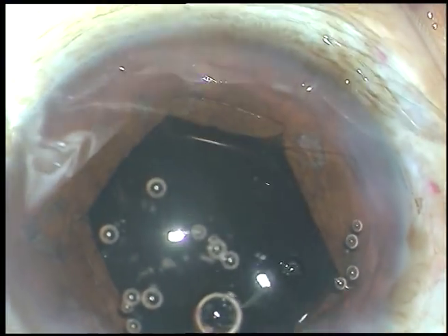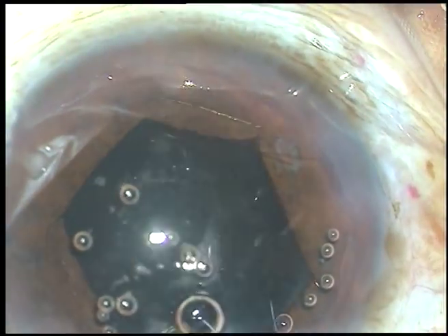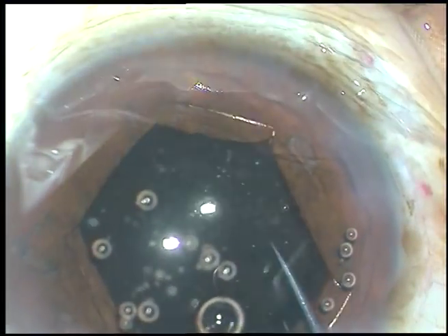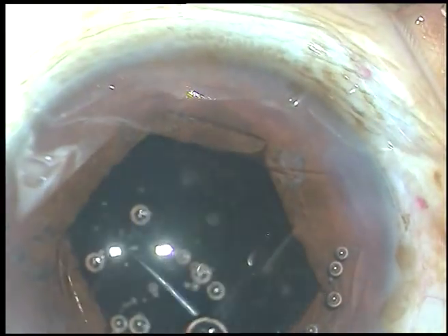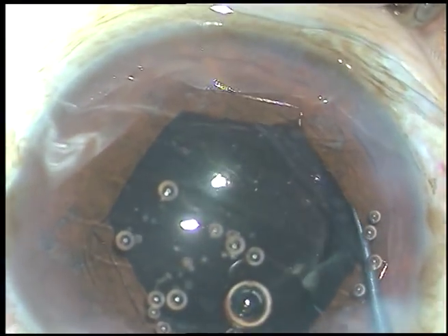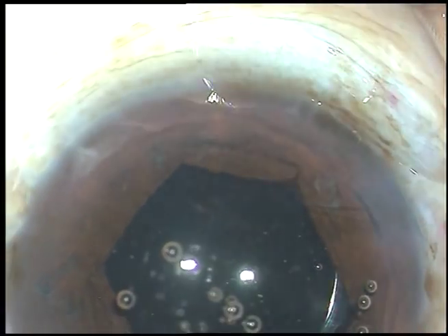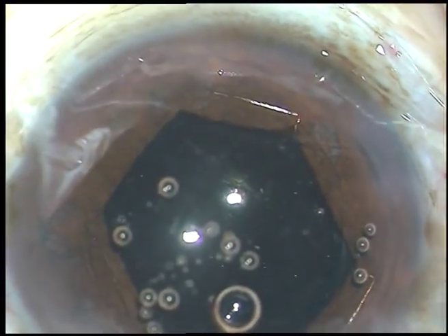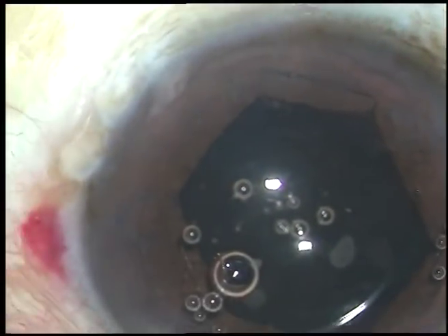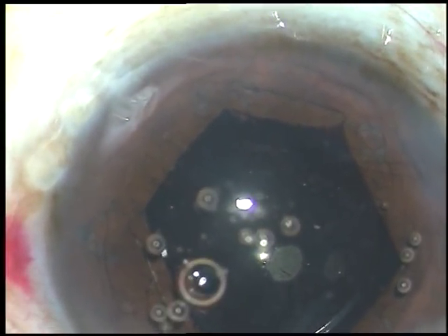The lens is now placed in the capsular bag. Just check whether it is in the capsular bag or not — retract the iris and retract the anterior capsular rim. If you can touch the anterior capsular rim, then the lens is in the bag.